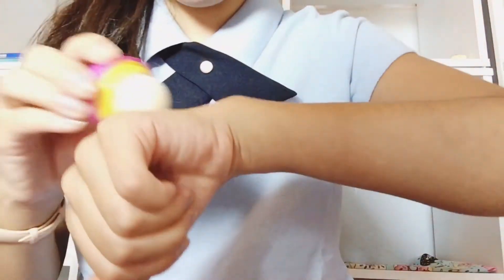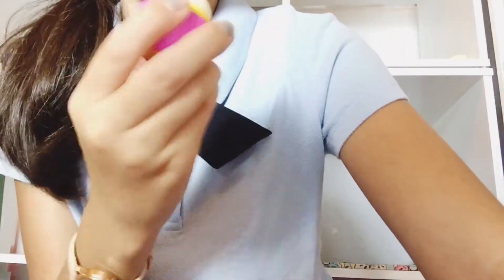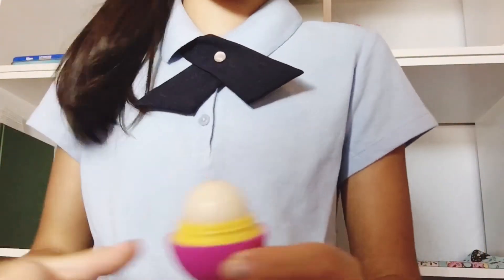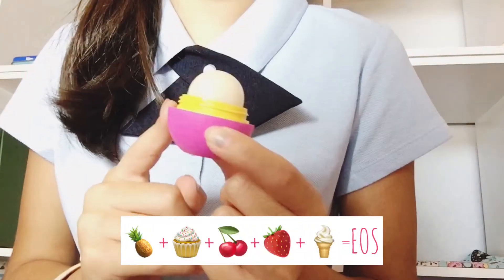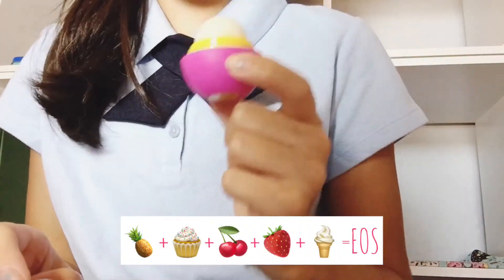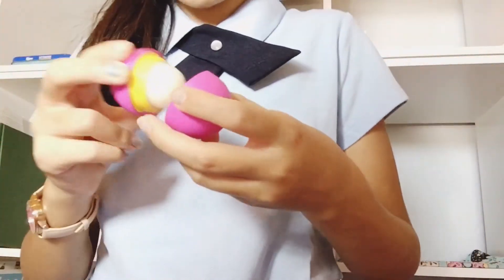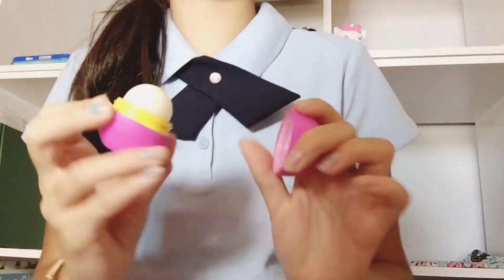Sorry, I got a text message — got sidetracked. But anyway, yeah, that smells like something from a bakery. I wanted to get my mom's opinion as well, so this smells like a pineapple cupcake with cherry and strawberry frosting. Weird — it's not even cupcake, cherry, or pineapple flavored; it's Honey Apple, and yet it smells like a pineapple cupcake with cherry and strawberry frosting!